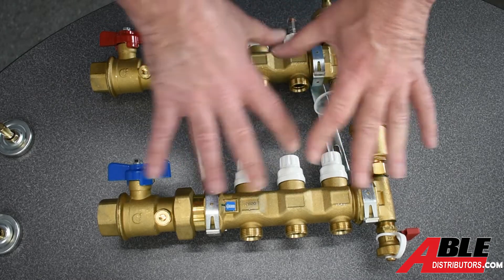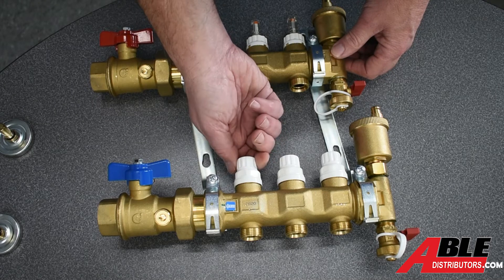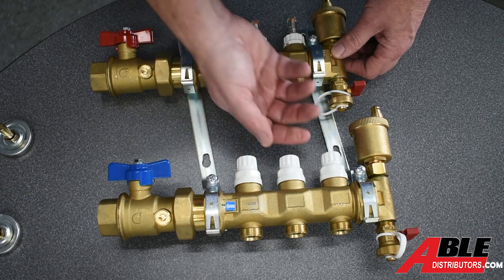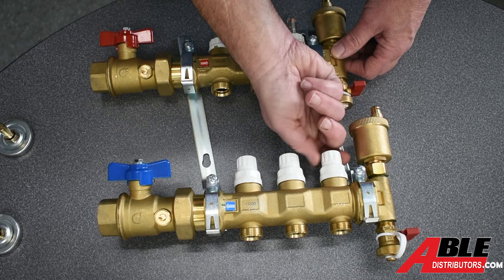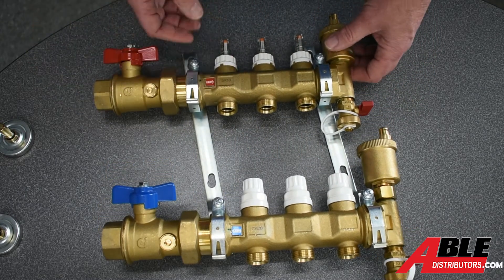What we're finding is right out of the box — this one I just took out of a box — you're going to see that this valve wasn't all the way open. It was almost four half-turns from being open. That one was not all the way open. That one was not all the way open. So that's the bottom on the return side.